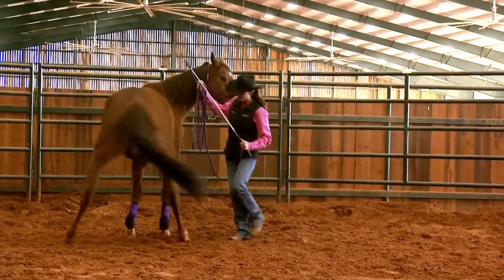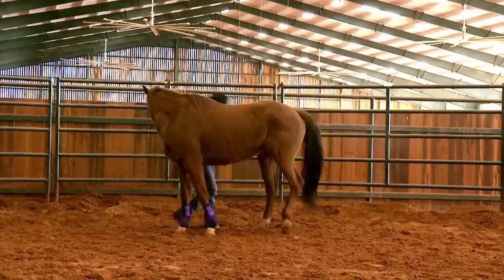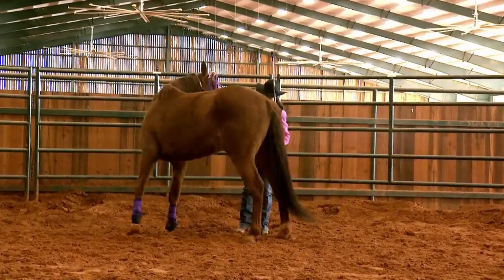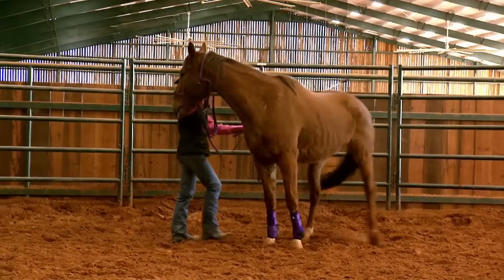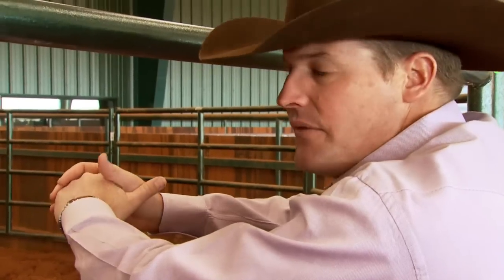See how he stops? She'll tap him gently with the stick. The good news is he looks relatively sensitive, so we're not having to put a lot of pressure on him to get him to move his feet. What Shana's going to do now is move him around in a circle — we call it lunging for respect stage one.